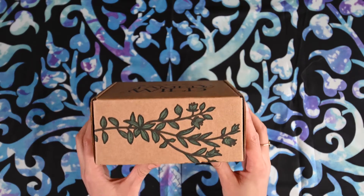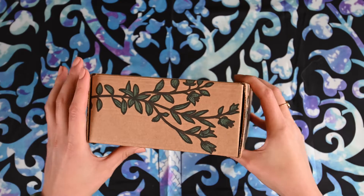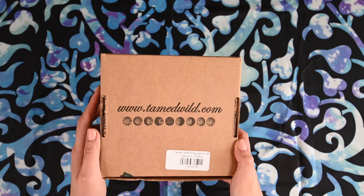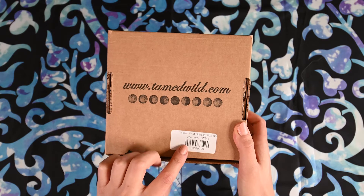So this is what their box looks like. And then on the bottom of the box it has tamedwild.com, and luckily for me on this bottom it says it's January's box.